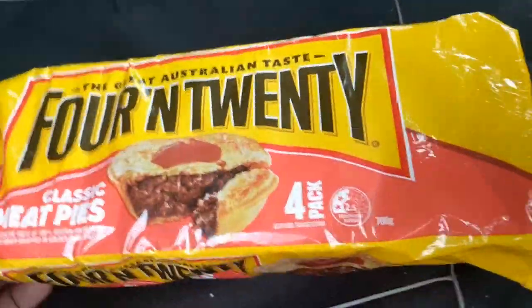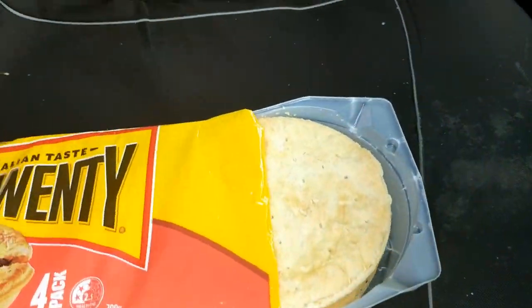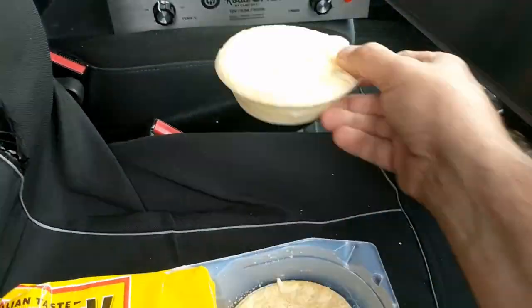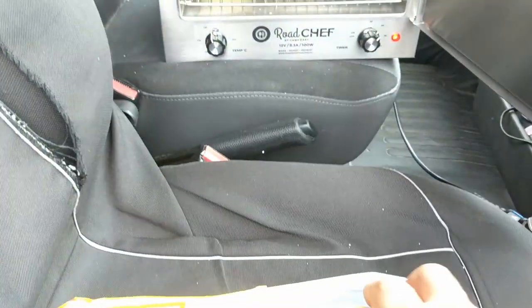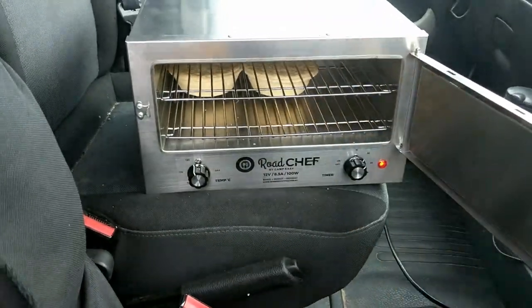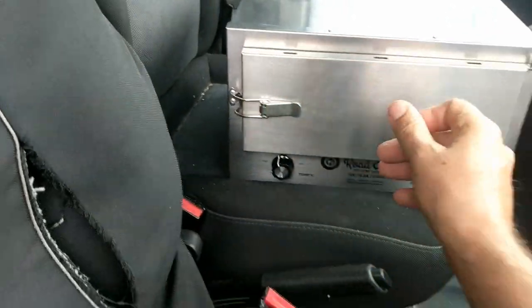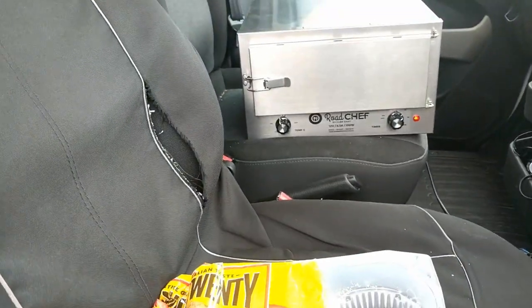Just getting the pies out — I'll take two today, I don't think I need four. In they go. They'll just move around in there as we're bouncing along this rough road. Get the good hinge on there and she'll be ready to go.